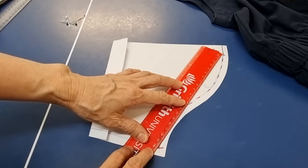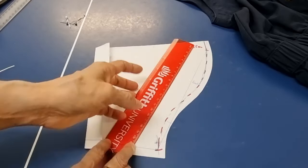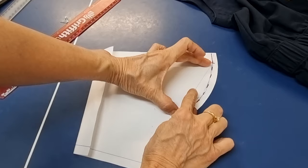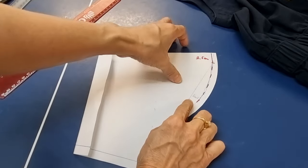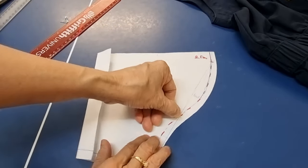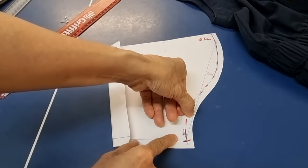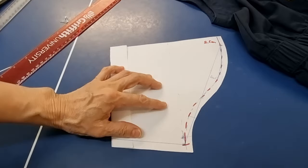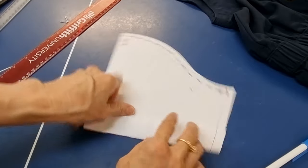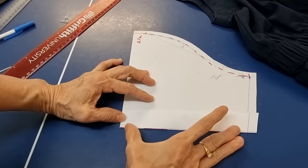From here to the end we mark it in 3 parts — part 1, part 2, and part 3. The first 2 parts we take the halfway point and go up 1.5 cm, then we make the curve up to here. The last part we do half and then go lower 7 mm.